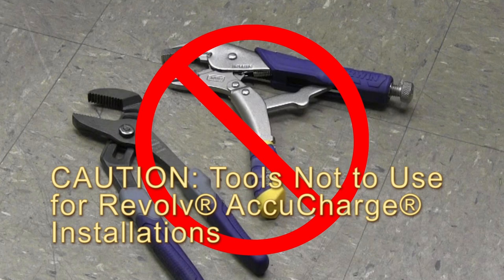When installing AccuCharge systems with FitRite fittings, never use water pump pliers, vice grips, or things of this nature which will deform the fitting. Use only adjustable or fixed wrenches.